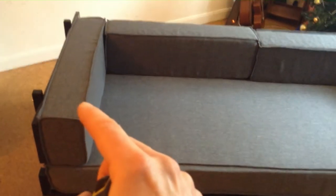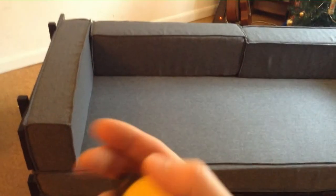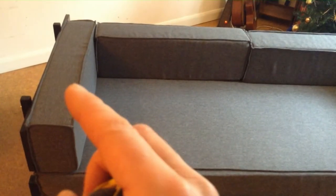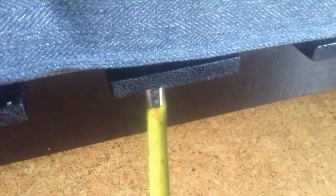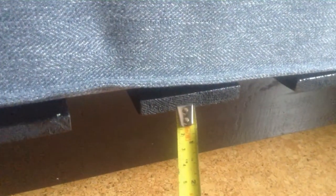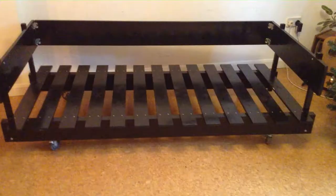When you buy foam for the cushions, tell the supplier it's for furniture so they send you flame-retardant foam — don't buy cheap foam that will catch fire. Go for firm foam rather than soft squashy stuff. One thing I'd do differently: I would beef up these slats a bit. These slats are half an inch — 13mm deep — with a 50mm gap between them, which is a little too big. I'd recommend 16mm deep slats with a gap of about 40mm.